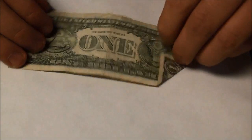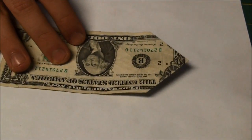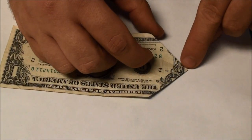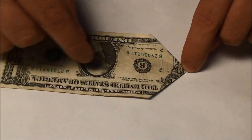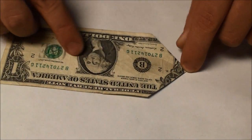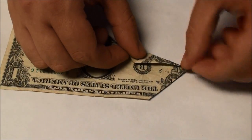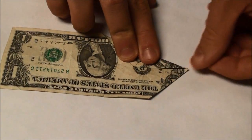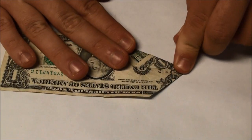Next we're going to flip the whole thing over, and now we're going to fold a line from this point here. We're going to fold in to our center crease, which we can still see from the beginning step. So take this crease here, fold a line into the center. It's also kind of like a paper airplane, but you're doing it to the opposite side that you would normally be doing.